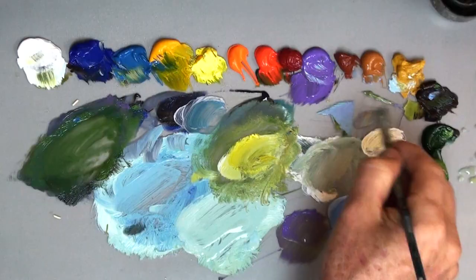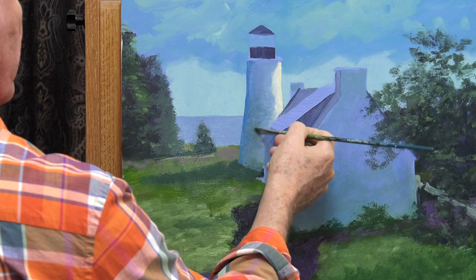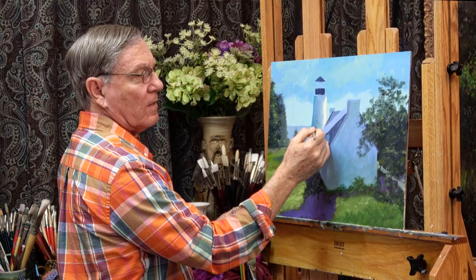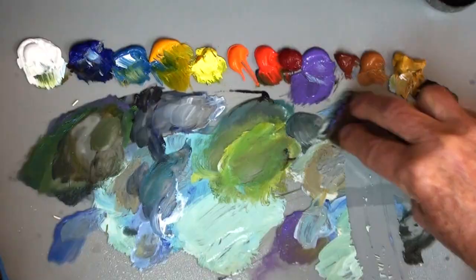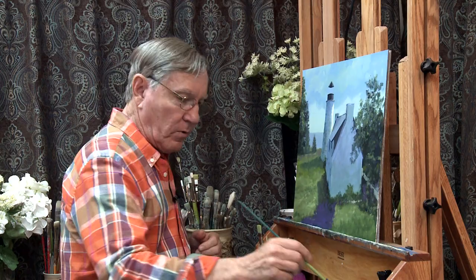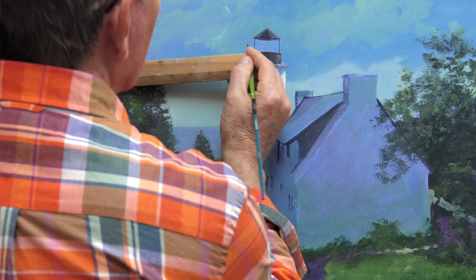This lighthouse is in very nice shape, but there are some areas where you can see where the paint is chipped away. I'll try to put in some of that look — I don't want to paint every brick, just give a suggestion by tapping in a few little patches that might suggest a brick or two. I'll spray my palette and scrape some paint off for a fresh start, then take a small brush with dark ultramarine blue and brown to put in some details at the lantern room.